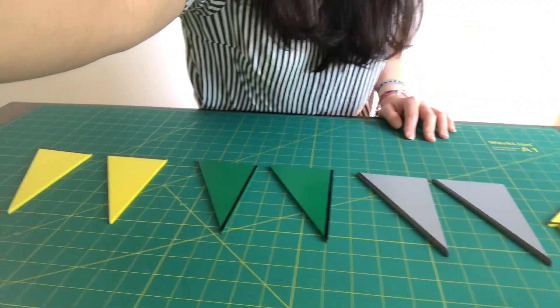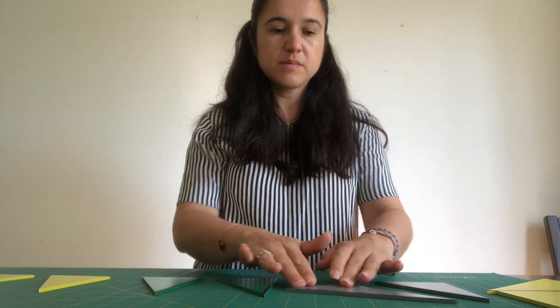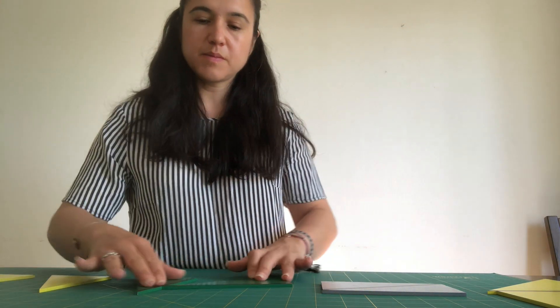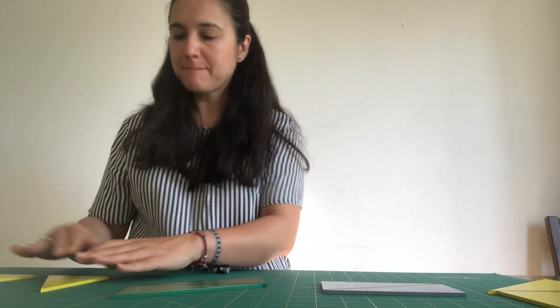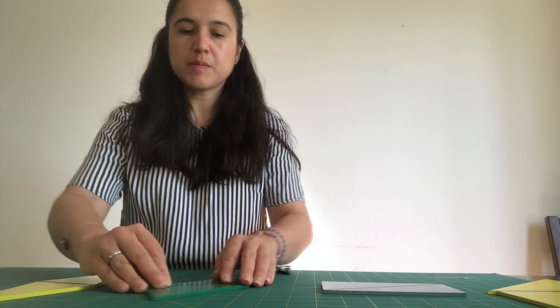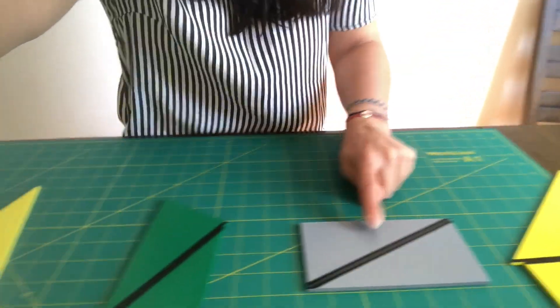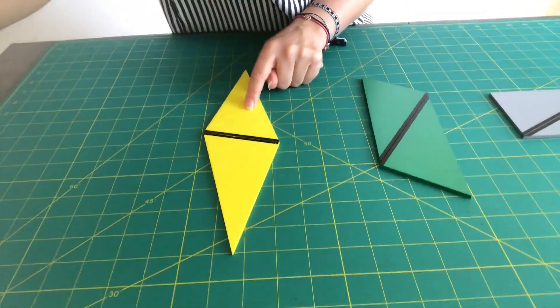So they have them like this, and they start mapping. This is a rectangle, this is a parallelogram, and this is a parallelogram.